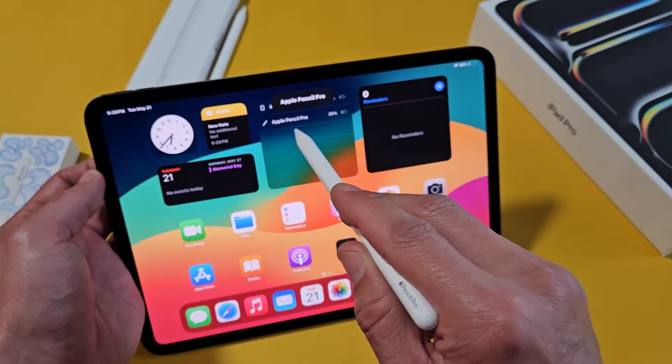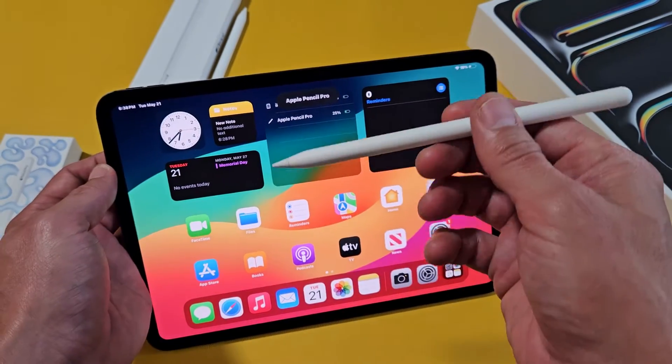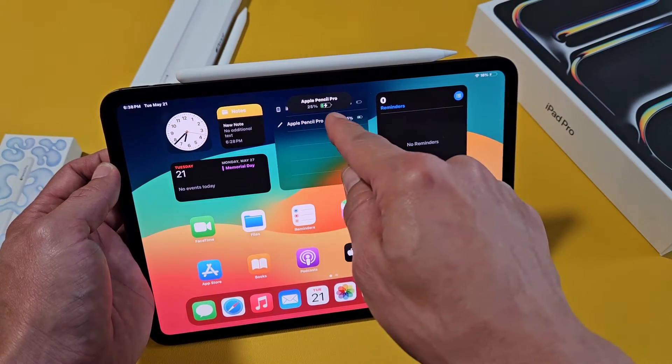You can see the battery — it shows 25 percent on there as well. When you leave the Pencil Pro on the magnet, it charges automatically.